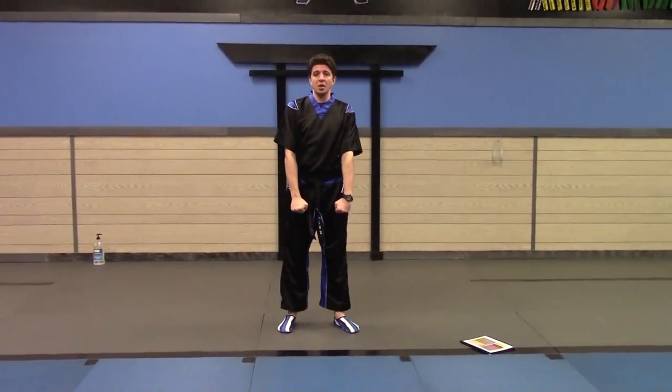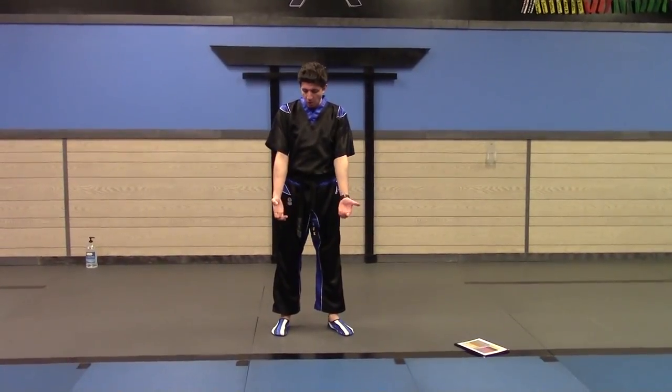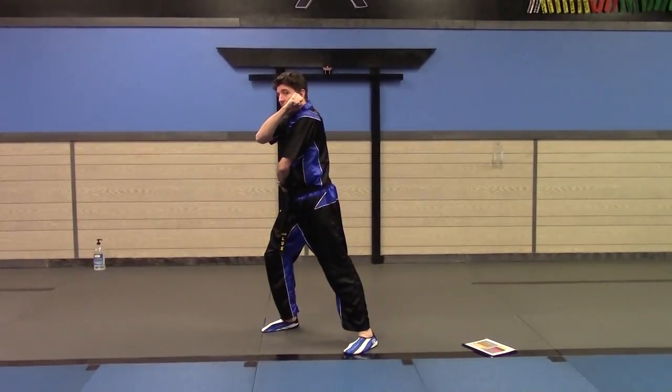Alright, so the first move I'm going to show you guys is a high block, deflecting, protecting your face. First, roll your hands into a fist, put your left hand by your right hip, right hand by your left cheek.